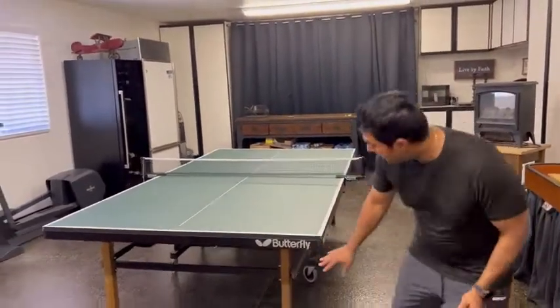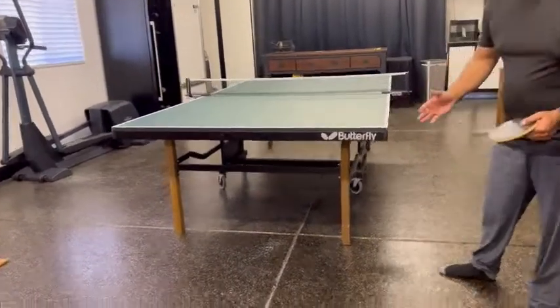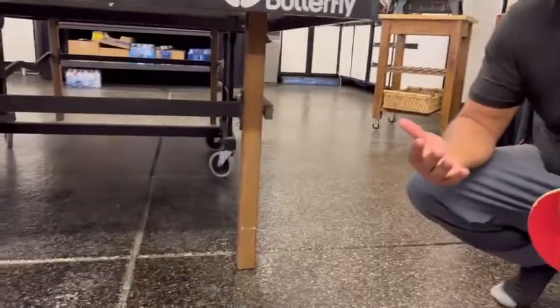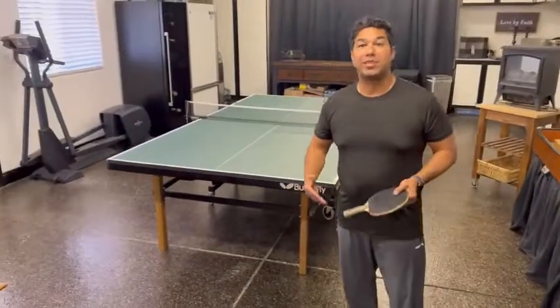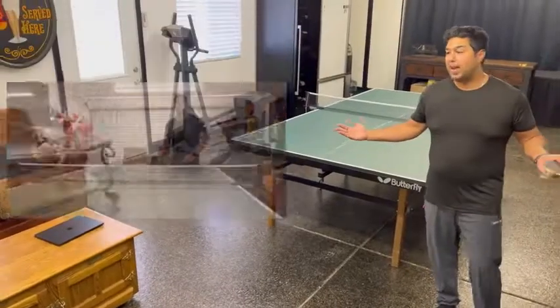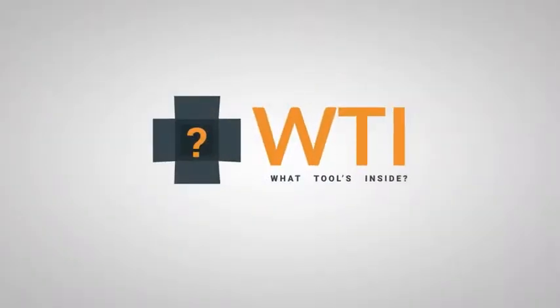Another thing that I really like about my table is that it complements my man cave. If you notice, it's got wooden legs on it, which is really cool because in my man cave I actually have a lot of wood, and it just kind of goes with the room, so it looks great. Everybody that comes in here has a great time playing ping pong and it just kind of goes with the entire room. I love this table and I think you will too — that's my point of view.